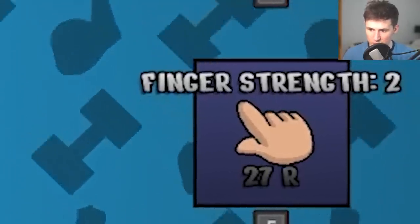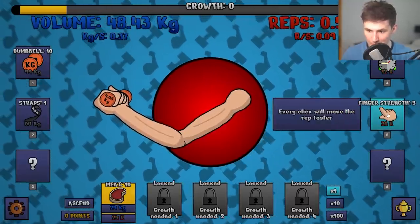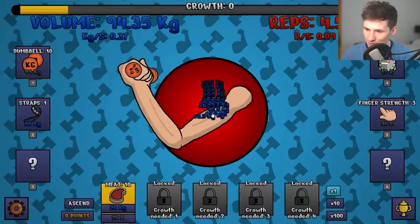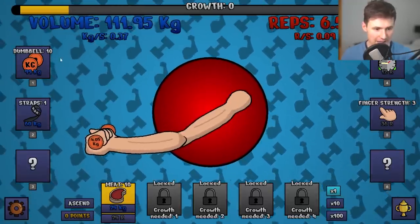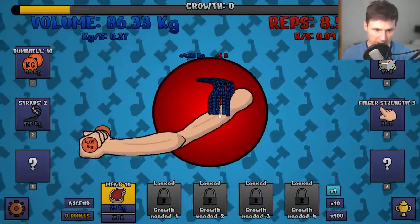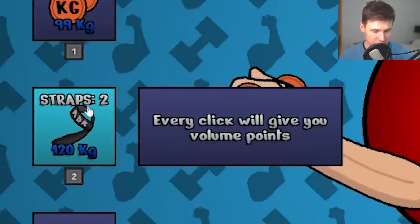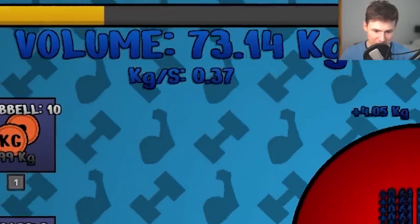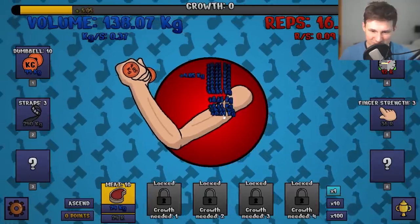We need 27 reps to get more finger strength. There we go, we got 27 reps — let's get more finger strength. We definitely want to focus on finger strength and we want to get better straps. Is it better? Oh wow, yes — this is a lot quicker. We can go for another level on straps so we get 0.6 kilograms every single click. I can feel the power.